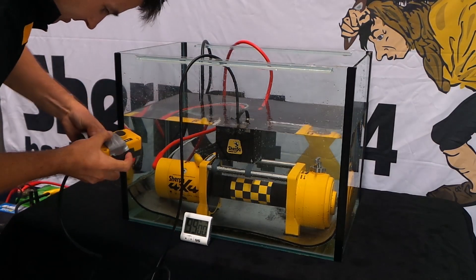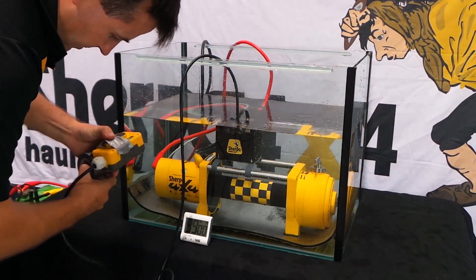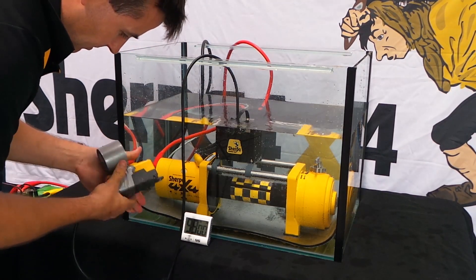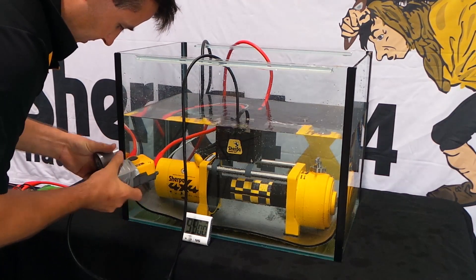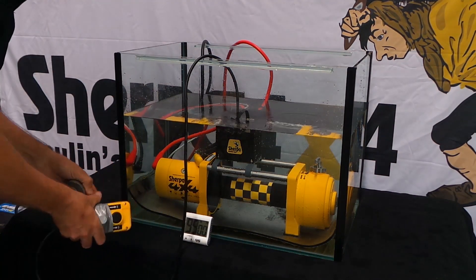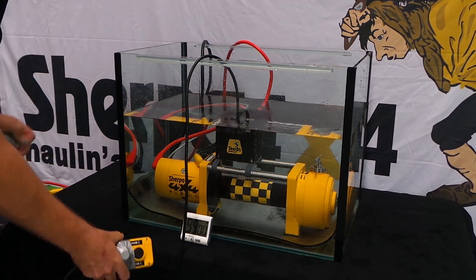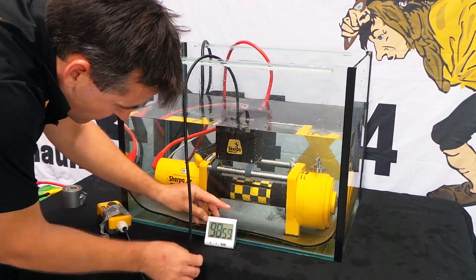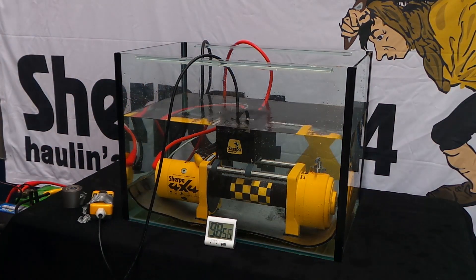Whilst this is happening, let me tell you a little bit about Sherpa 4x4 winches and how we're different to other brands on the market. Sherpa 4x4 is based in Brisbane on Kingsmith Drive at Eagle Farm. Much of the winch design, assembly and testing occurs here in Brisbane. Unlike other brands, we know our winches well — we can design a winch specifically for your vehicle, and we warrant and support our winches.